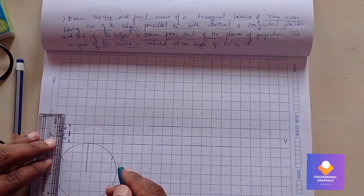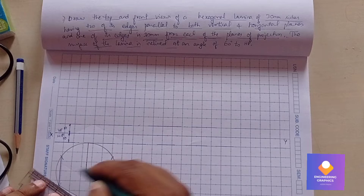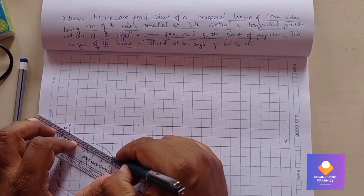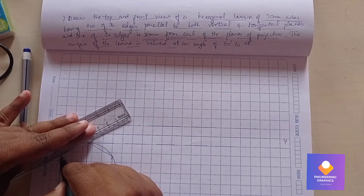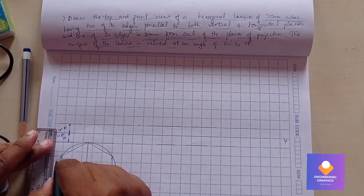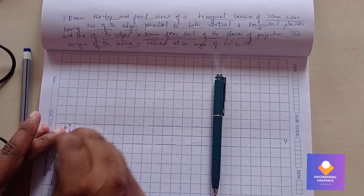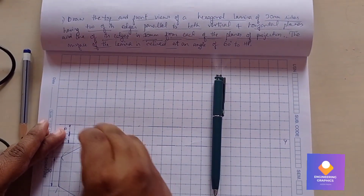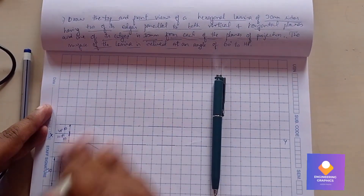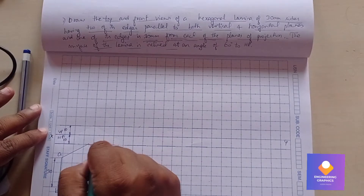Connect all the arc points with straight lines using the scale. The dimension on one side is 30mm. Then erase the circle.